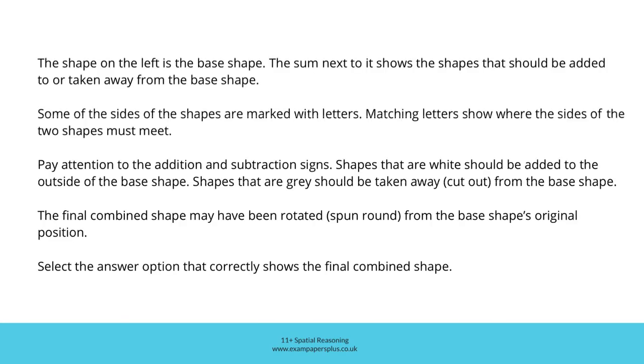Now you can try a second similar question. Remember: the shape on the left is the base shape; the sum next to it shows the shapes that should be added to or taken away from the base shape. Matching letters show where the sides of the two shapes must meet. White shapes are added to the outside of the base shape; grey shapes are cut out from the base shape. The final combined shape may have been rotated from the base shape's original position. Select the answer option that correctly shows the final combined shape.